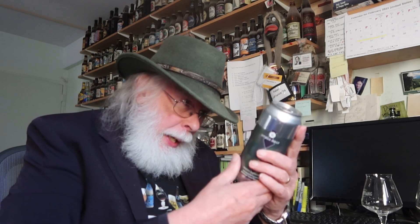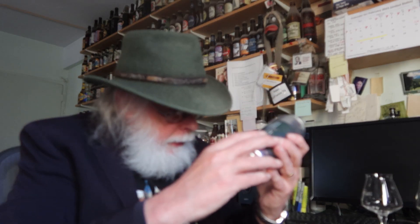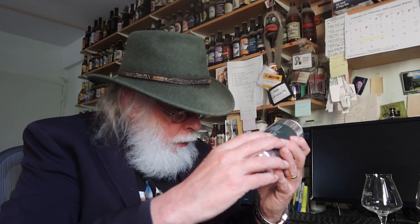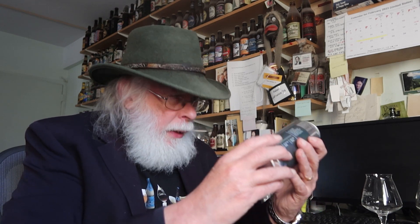All right, what do we have today? From Other Half Brewing Company — let's see, I think they're around here — Other Half Brewing Company, 195 Center Street, Brooklyn, New York. All right, and the government warning: I shouldn't operate heavy machinery or be a pregnant woman. Neither one of those apply. Other Half Green Diamonds, double dry hopped Imperial India Pale Ale.